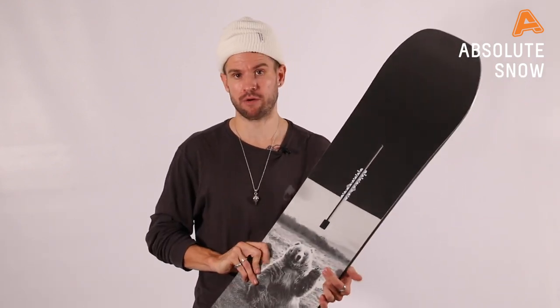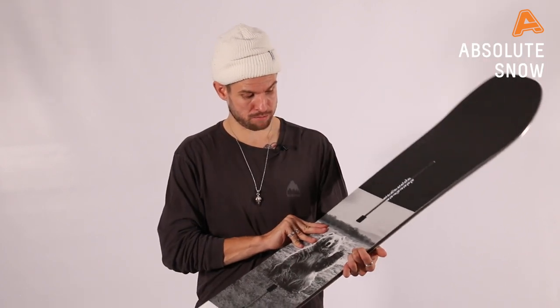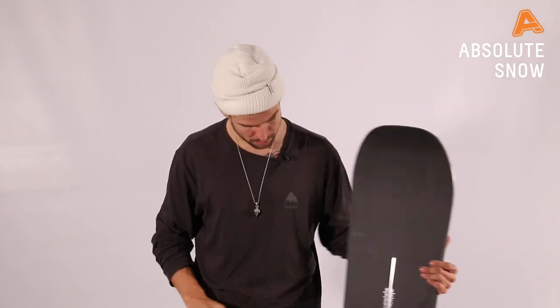So yeah, it's a great board for everybody and you can't really go wrong. This is the Winter 21 Burton Process — Flying V or Pure Pop — with Gary the Bear.